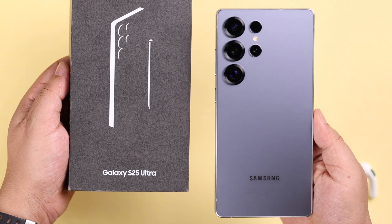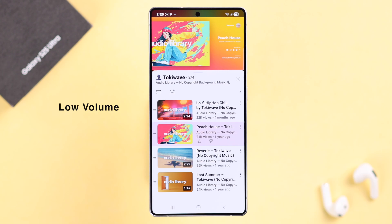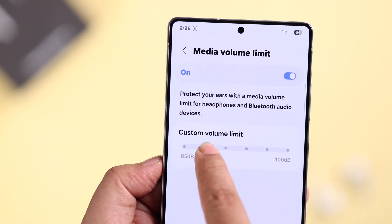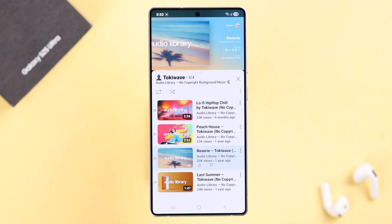On your Galaxy S25 Ultra or Plus, if you think the speaker sound is kinda low even at high volume and you're wondering if you can boost the sound, make it louder, maximize the volume even more than 100% — let's go ahead and check out some secret and hidden volume settings to boost the overall sound on your Galaxy S25.